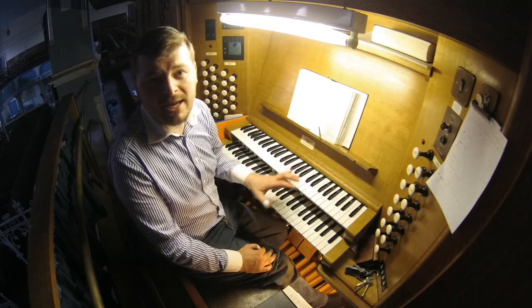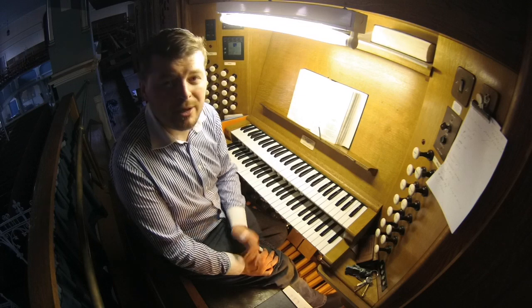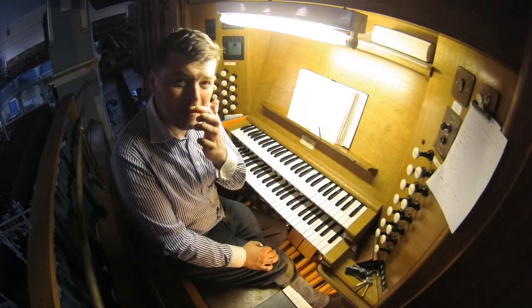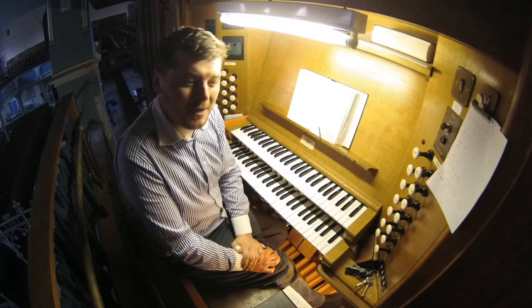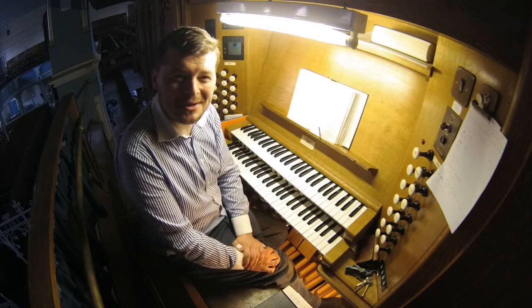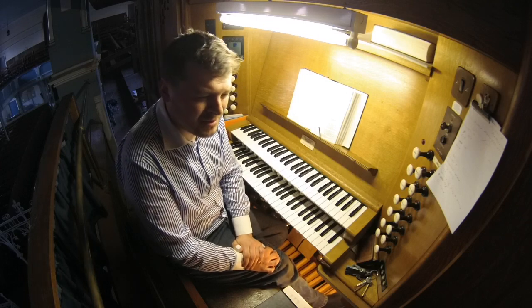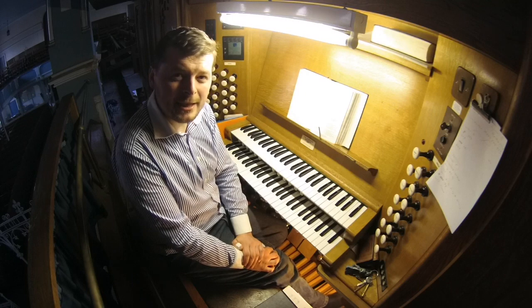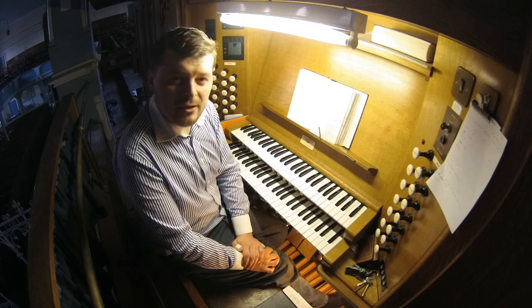I also busk hymns — I'll busk the harmonies rather than playing the notes, I'm sure, for those organists that are listening. There are so very many hymns and so very many hymn books that are written so counter-intuitively and with no musicality in them. So that's how I get around that.